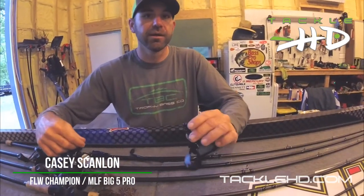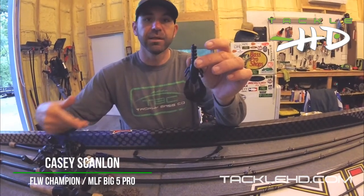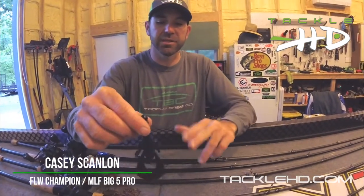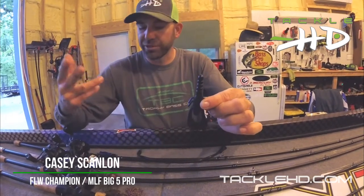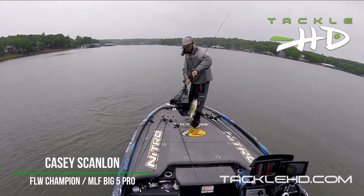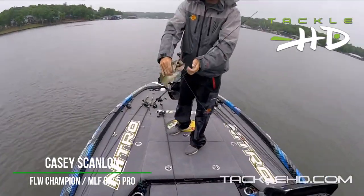This is a versatile bait though. Texas rig it — you can almost throw it like a topwater, it has so much action. With a light Texas rig weight, an eighth ounce or less, you can buzz this thing across the surface. For flipping around heavy vegetation and wood cover, I'd suggest a quarter ounce or bigger. It just works really well in a variety of situations.